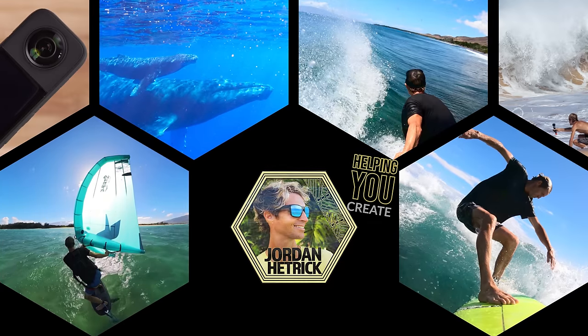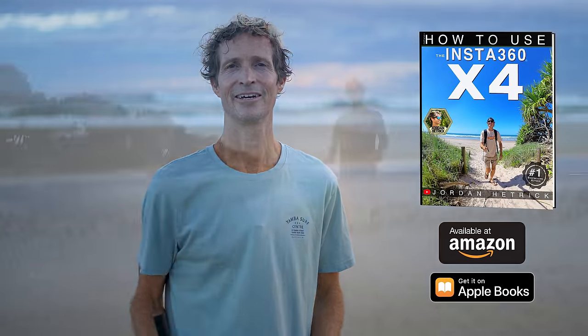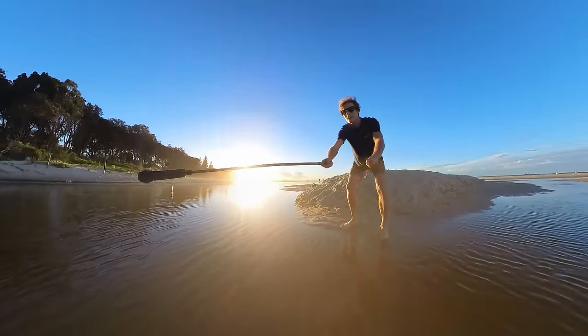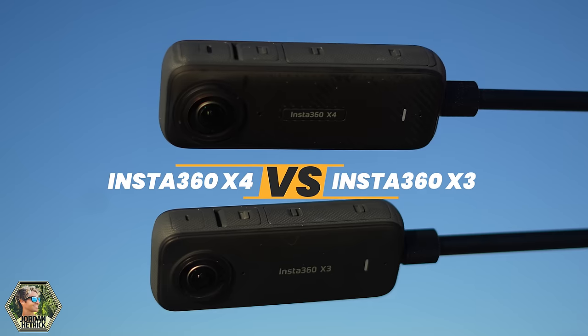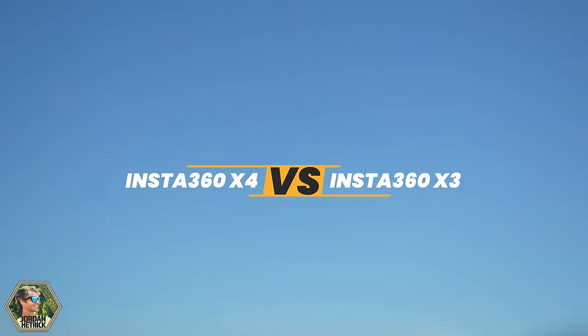Welcome back to my channel. For those of you who are new here, my name is Jordan Hetrick and I'm the bestselling author of books about how to use action cameras, including my new book for the Insta360 X4. In this video, I really wanted to dive into the new Insta360 X4 and look at some of the similarities and differences between the X3 and the X4 to help you decide if it's going to be a good upgrade or the right camera for you.